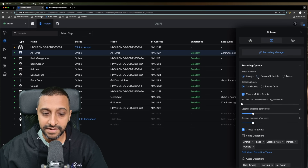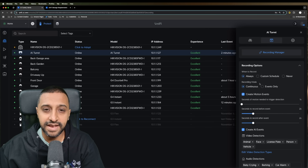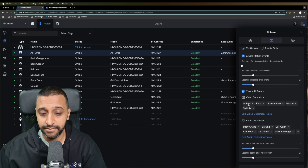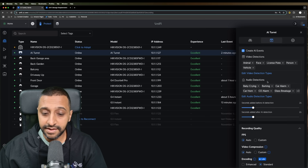In the recording settings we have the standard options seen across all cameras, plus some additional AI detection settings. These include license plate, person, and vehicle detection, along with audio detections such as baby crying, barking, car alarm, car horn, and glass breakage.